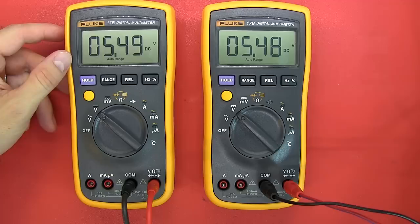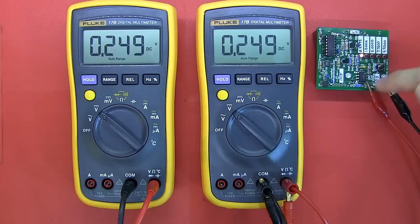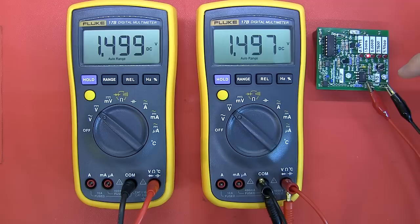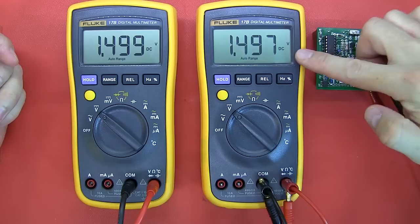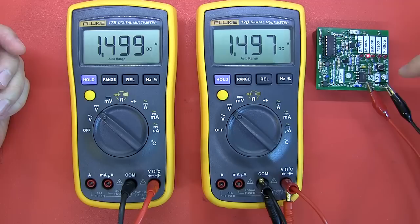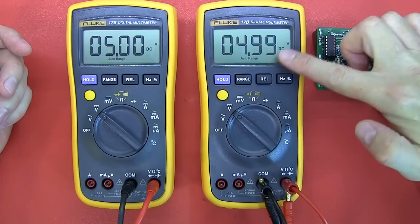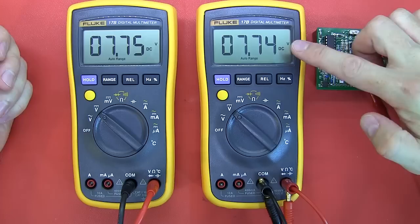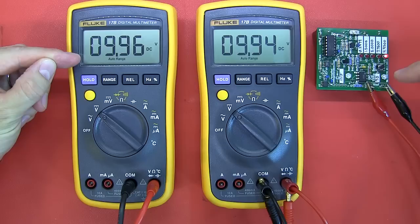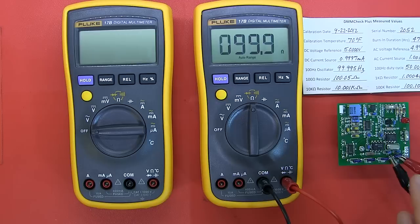I've connected both meters to my Pentaref voltage standard. At 0.2499V they're both on the mark for their resolution. At 1.5V the international version is closer; the Chinese version is slightly out but within spec. At 5V exactly the international version is spot on and the Chinese version is only slightly out. At 7.75V the Chinese version is one count out; at 9.95V the international version flatters and the Chinese version is one count below.